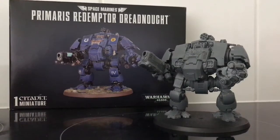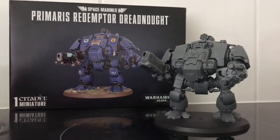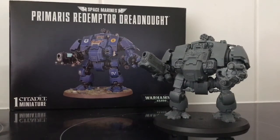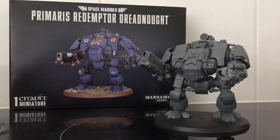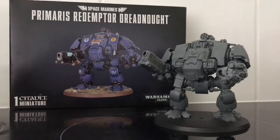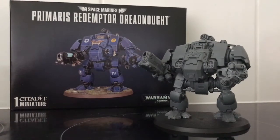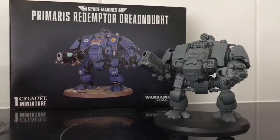My previous video was a little guide on how to build the Primaris Dreadnought, so I thought it would be a good idea to do a little video on how to paint it. My aim is to paint it very simply, so it will be basic colors, basic guides and hopefully won't take that long.